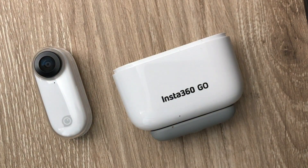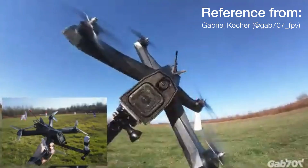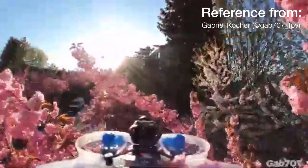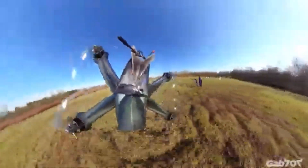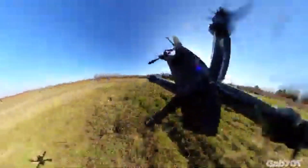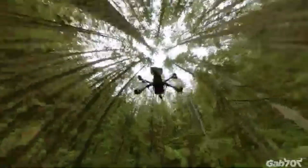Where the Insta360 GO stands out is that it's mountable pretty much anywhere — you could use this camera for behind-the-scenes, stick it to your drone. You could spin the camera on backwards, go third-person view — there are so many options with this little camera. It can go on micro drones, it can go on big drones, and it only weighs 20 grams. So if you're looking for a camera to add on to pretty much anything, you're good to go.